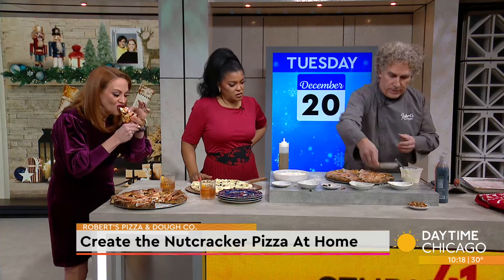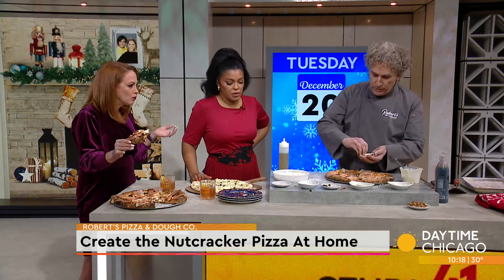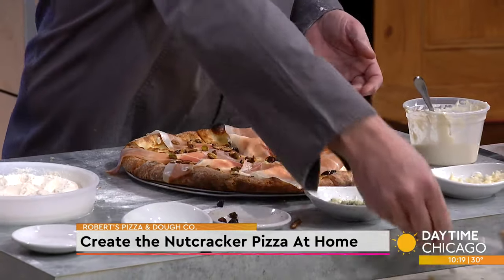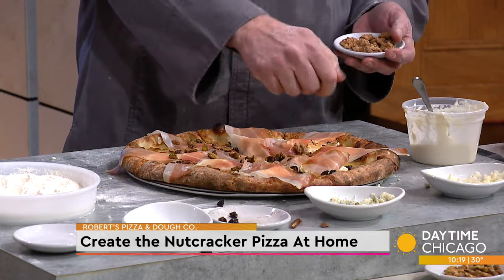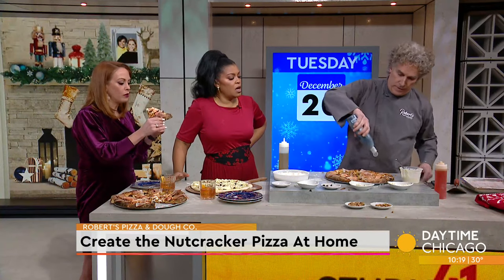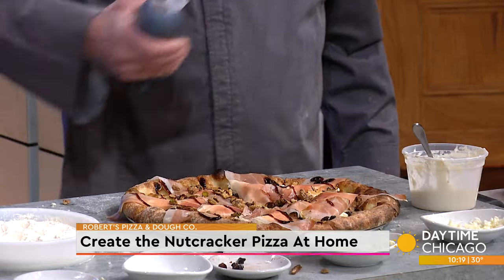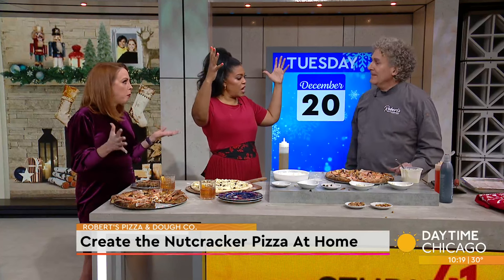Now we're going to add a little bit of the pistachio strips. Are these just regular pistachios? We've toasted them with a little bit of salt. And also our walnuts. And then we add a little bit of balsamic glaze to it. And this is it finished. There you go — the perfect holiday pizza. A couple of old fashioneds and it's a great evening.